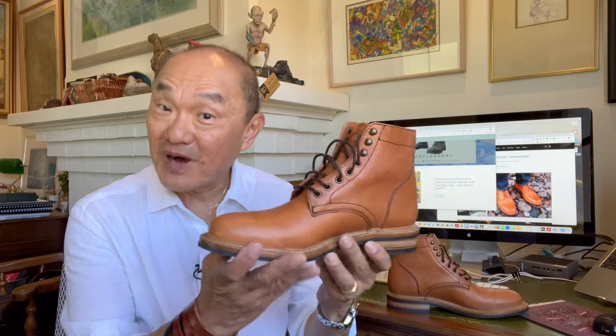I thought I'd bring you my first impressions of a new drop from Parkhurst brand. This is a revival of one of the original models, the Allen boot in Horween's Natural Dublin. Let's see what my first impressions are like.